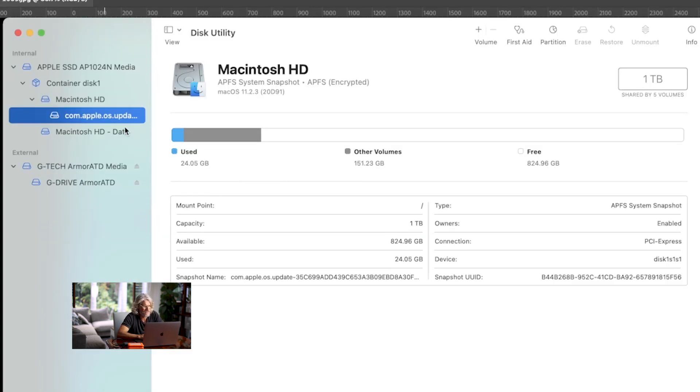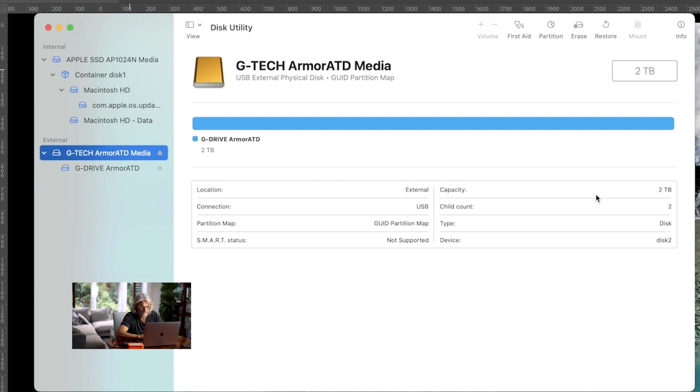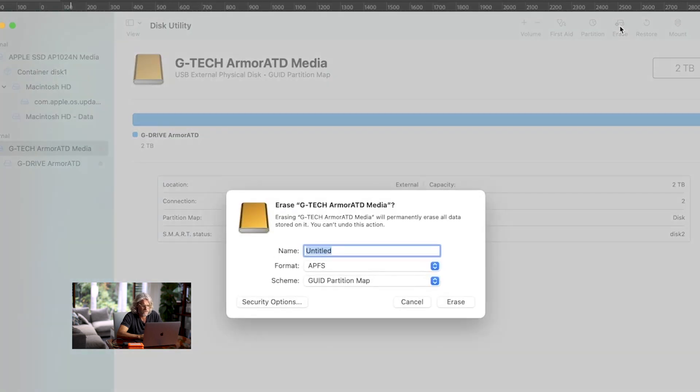Now you've got to find the drive you're looking for. It's named the G-Tech and it's under External. Anything that's Internal here you definitely don't want to format. So we go down to this G-Tech Armor — this is our brand new hard drive right here — and you can see that it's got a capacity of two terabyte and it's ready to be formatted.